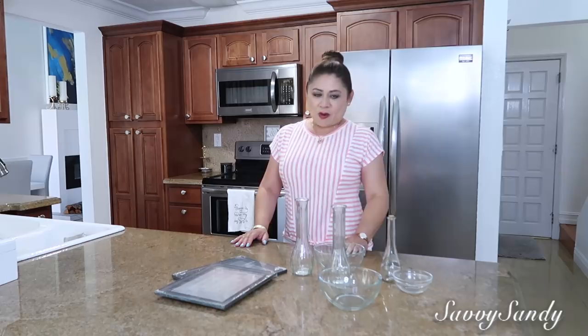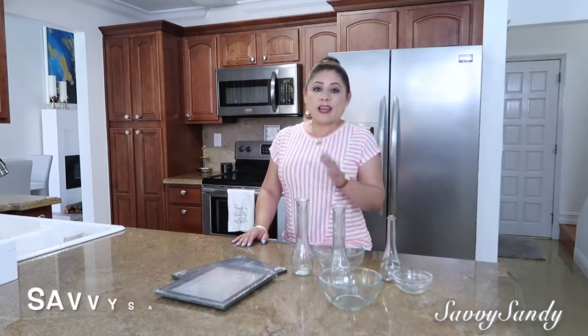Hello friends, welcome back to my home. Today I have a beautiful and elegant craft tutorial, so stay watching the video until the end. If you are new, please subscribe, give me a like, and remember that I have another channel of vlogs. Let's start!